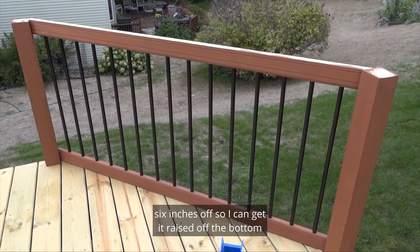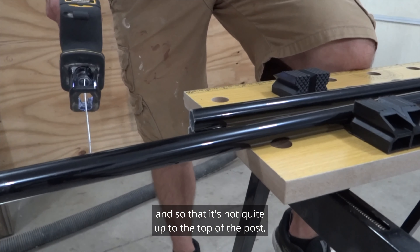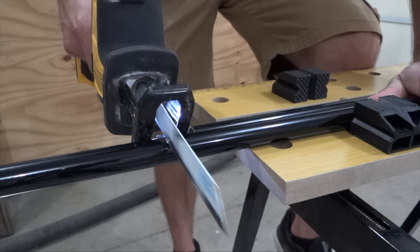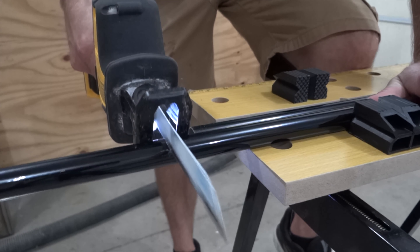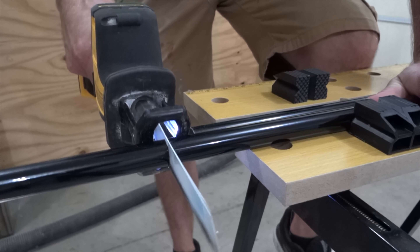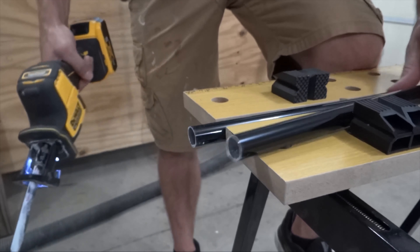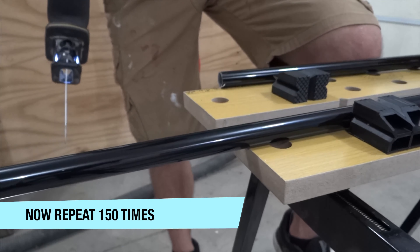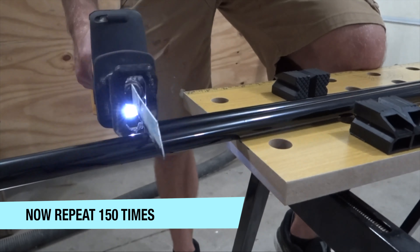I've got all of these posts in place and I started putting up the railings with the spindles, but the spindles are just a little too long. I was thinking about just putting them in and dealing with it as it is, but I realized that wasn't the right way to do it. As you can see, the railings go from the very top of the post down to the floorboards. So what I'm gonna do is take about six inches off so I can get it raised off the bottom and so that it's not quite up to the top of the posts.